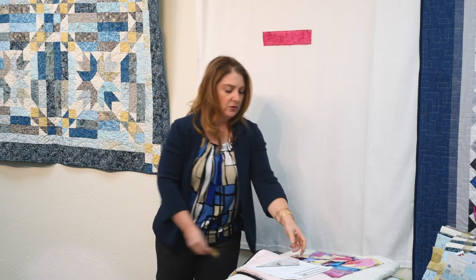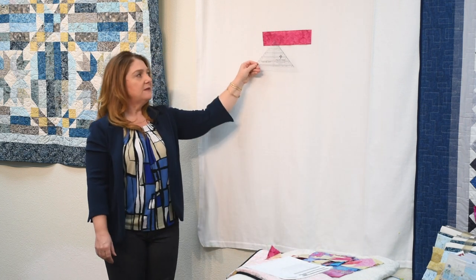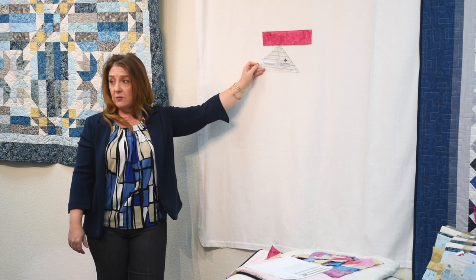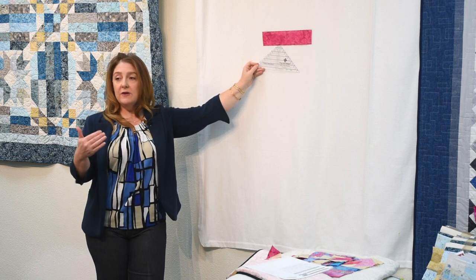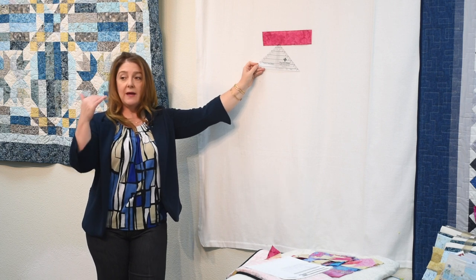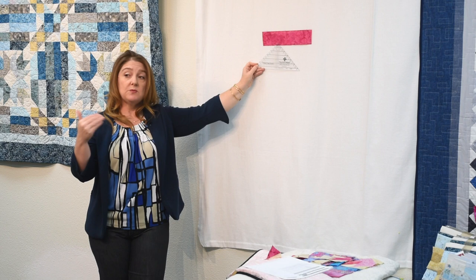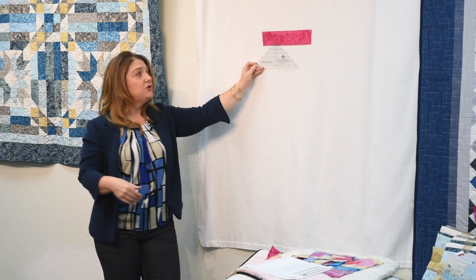Now we're going to go to the strip tube ruler. This is actually Junior — the smaller of the two sizes. We have a larger one; he was the original one. You can do everything with the bigger one that you can with the smaller one. It's just easier for the smaller cuts to use the smaller ruler, so here we use Junior.